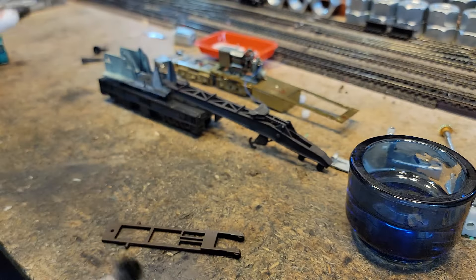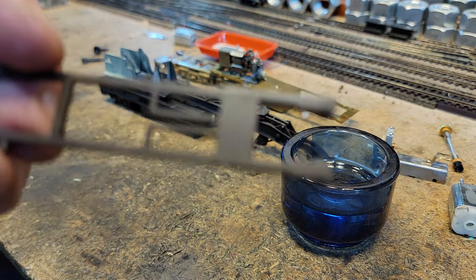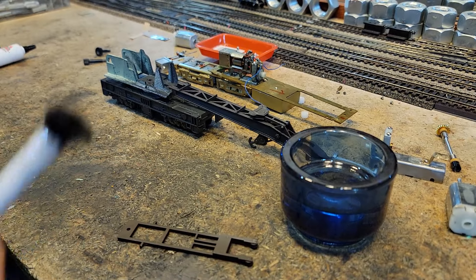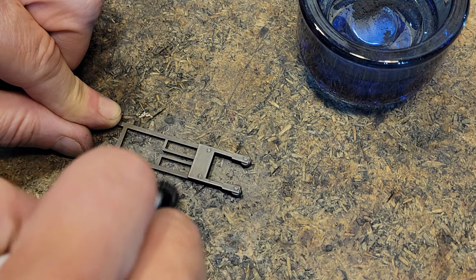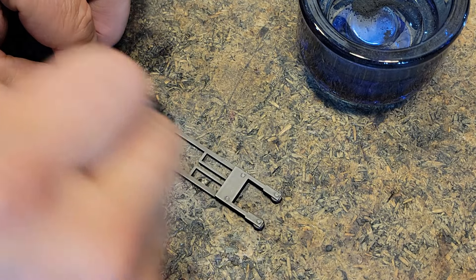Now I've got this boom arm here, and it's in brown Rustoleum camouflage. So what I've got now is some graphite, my little glass dish, and a makeup brush. I want to take this — I've done a little bit already — but I want to give it kind of a steel look. I'll take this graphite, and that graphite is going to give this a very good steel look.